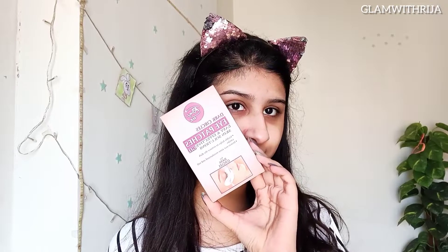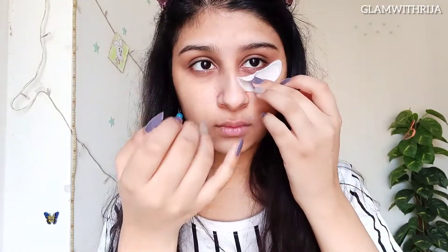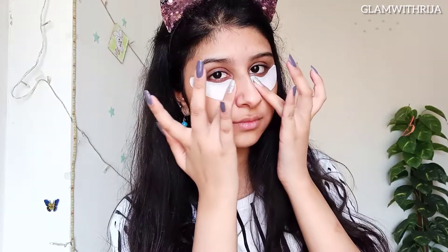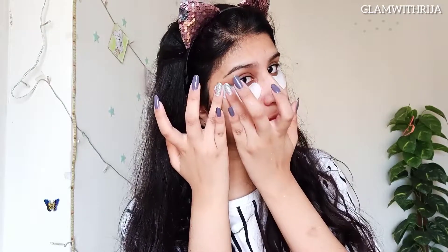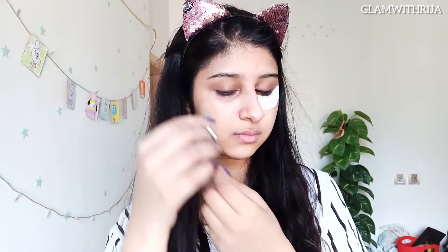Next up are these Rivage eye patches, which I have to keep in the fridge. This was actually my first time using eye patches. I had to apply them for 15 minutes, though I wasn't totally sure about the timing at first.